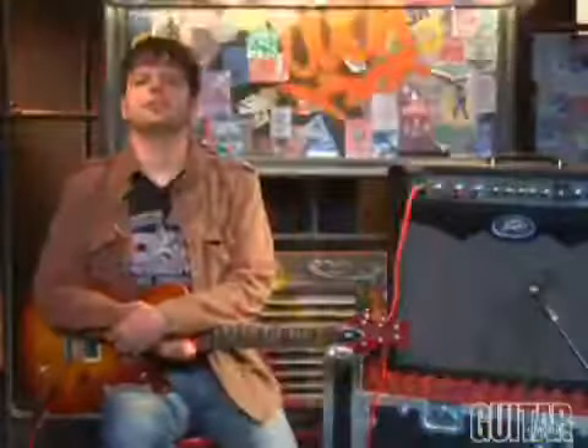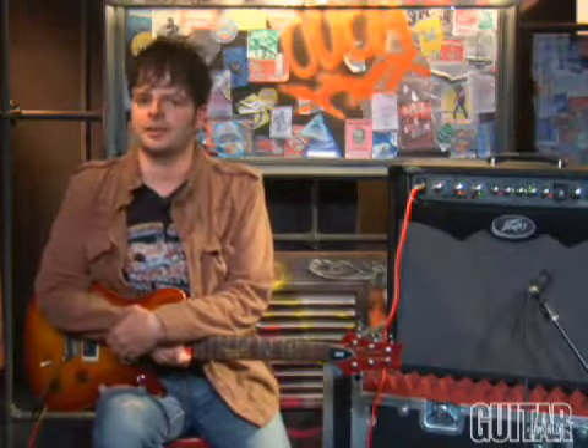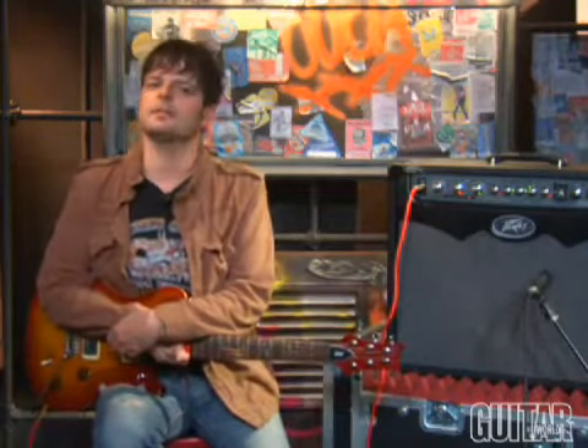The PV Viper line is a welcome addition to modeling amplifier technology. Not only does it sound great, but it's affordable. Check them out.